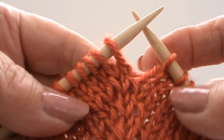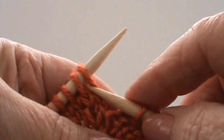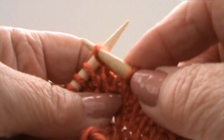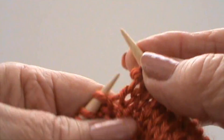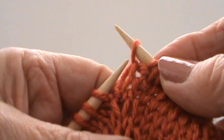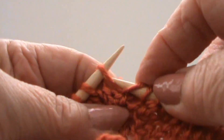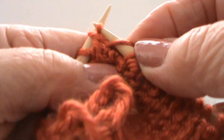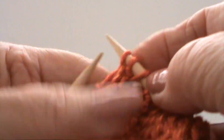Mark your center stitch. Now work each side of the center stitch by knitting front and back of the same stitch. Knit the center stitch and front and back of the same stitch. Now you have increased two stitches.